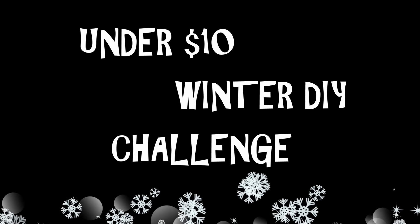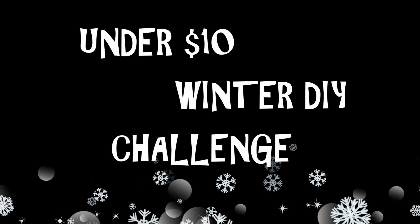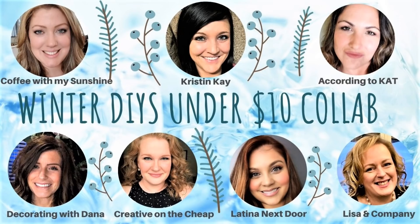Hey everyone, we are going to be doing a winter DIY challenge — everything we make will be under ten dollars. I will be joining these awesome ladies: Casey from Coffee with My Sunshine, Kristin from Kristin K, Dana from Decorating with Dana, Courtney from Creative on the Cheap, Yami from Latina Next Door, and Lisa from Lisa and Company. I am Kat from According to Kat, and I am so excited to be joining them — they are wonderful creators and awesome DIYers.